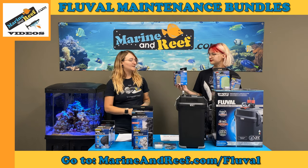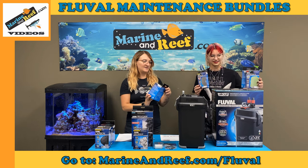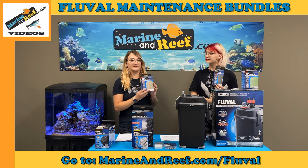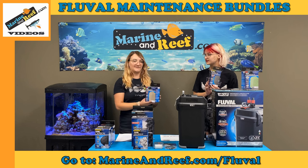What do ammonia pads do? Ammonia is very toxic to fish, so maybe you're on vacation and a fish dies, or too much food is left in the tank and it creates an ammonia spike — this will help keep the ammonia levels down so your fish don't die.